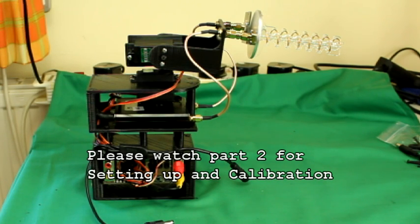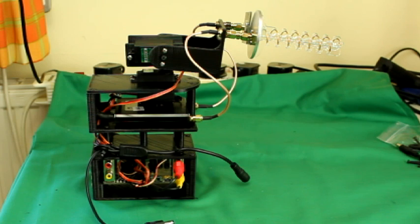That's the assembly. In our next video I'll show you how to set it up and calibrate it with the Eagle Eyes system.